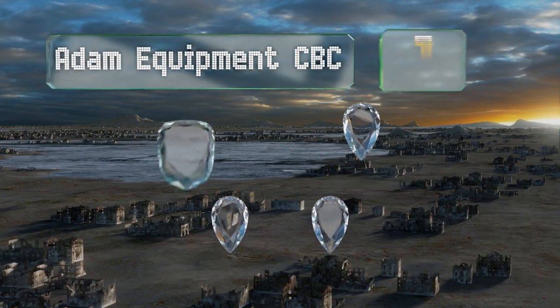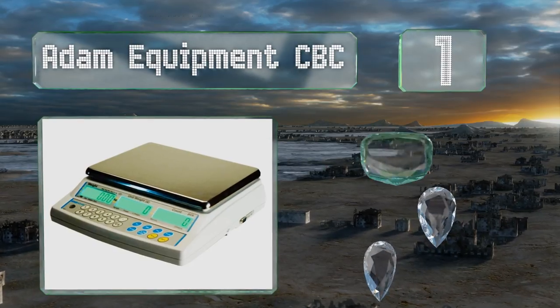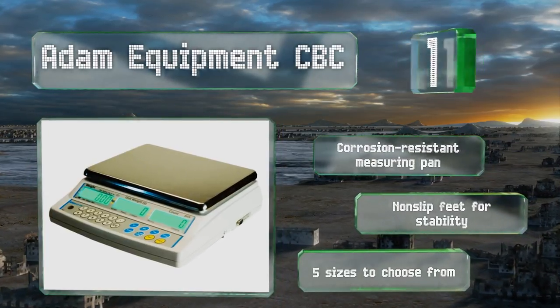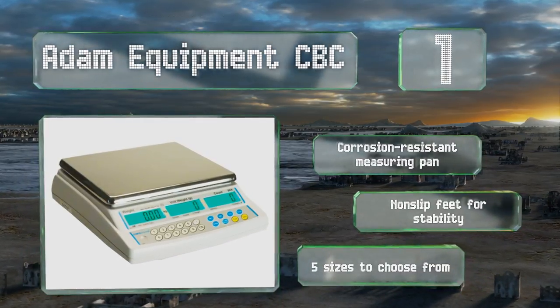Taking the top spot on our list, the Atom Equipment CBC automatically shuts off following periods of inactivity, which helps you conserve power when you're preoccupied with other tasks. It also has an alarm function that notifies you if your load is over or under the preset weight limit. It comes with a corrosion-resistant measuring pan and non-slip feet for stability, and there are five sizes to choose from.